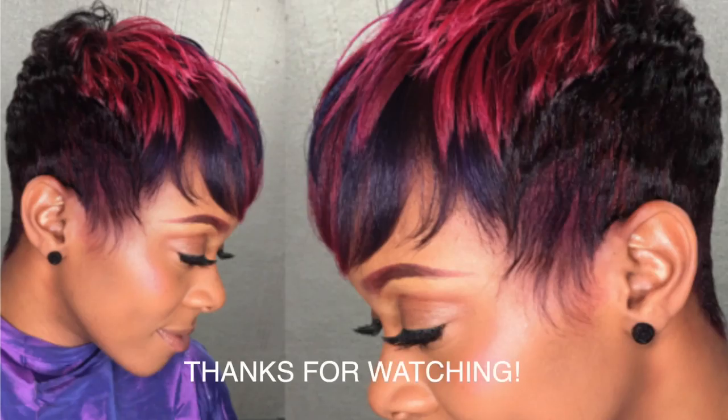I will see you guys next time — look forward to the color next. Thank you all so much for watching and have an achievable day! Also make sure you like, comment, and subscribe. I will see you guys on the next video. Next video up will be the full color technique on this particular pixie cut.